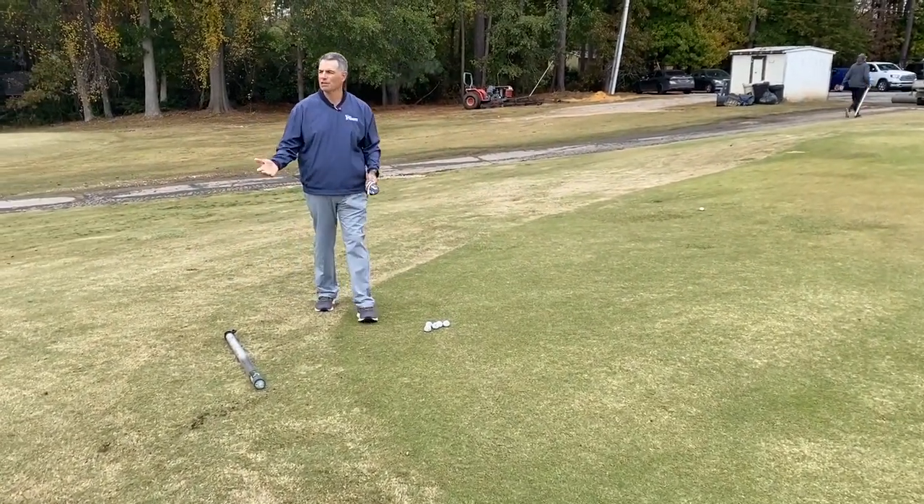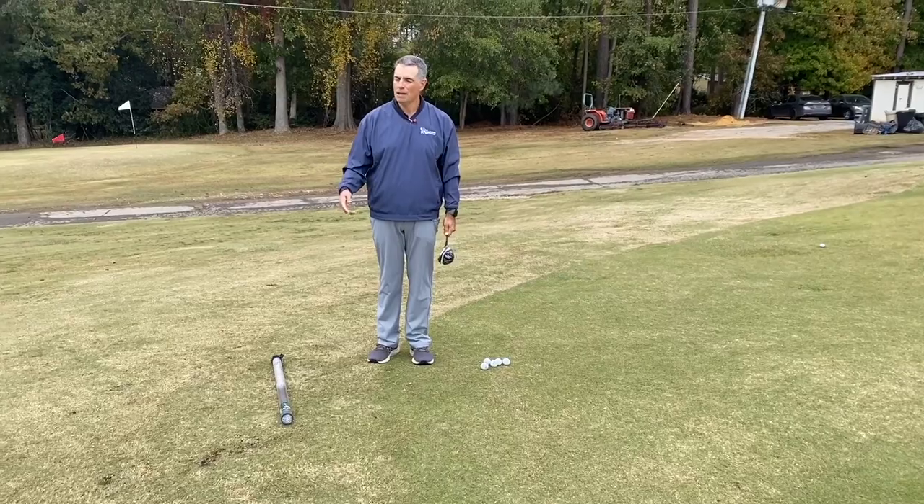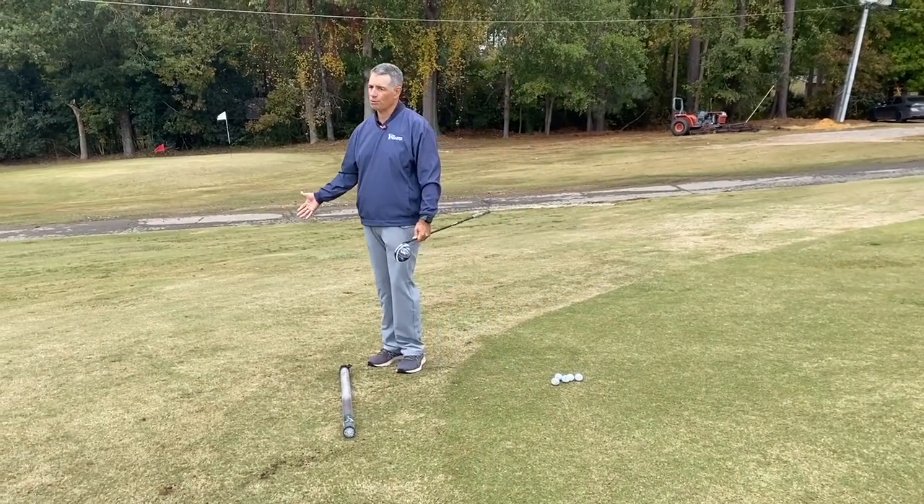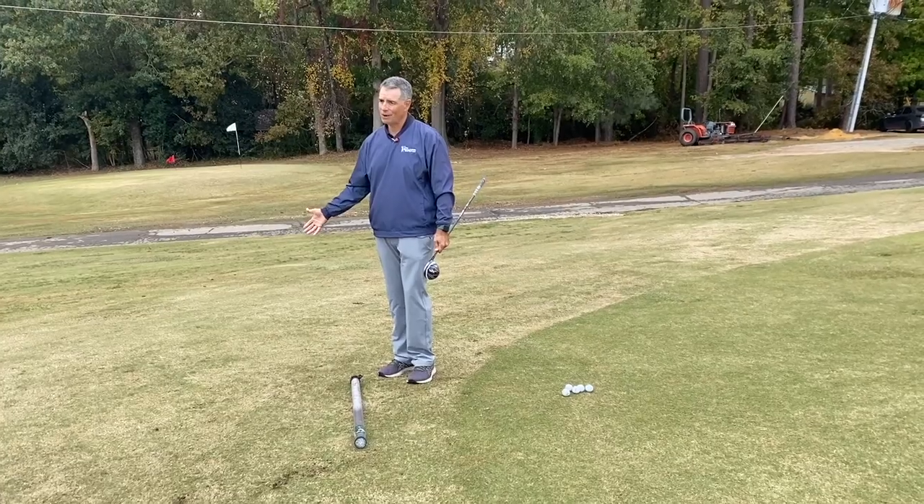All right, so that's what we're going to do — putting with our three wood, and then putting from the fringe with our three wood. Makes sense. All right, let's get to it.